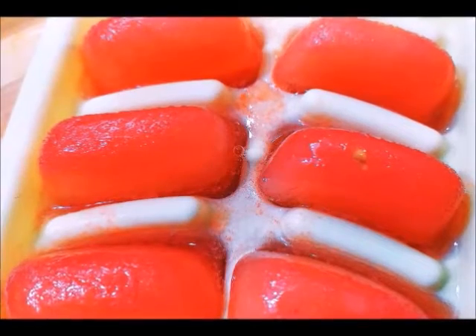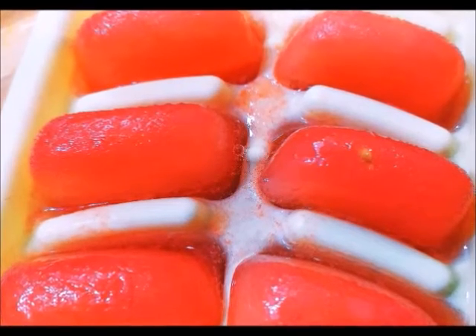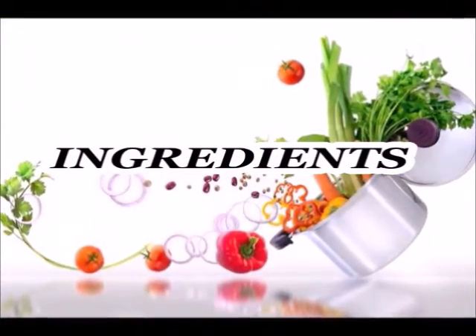So guys, if you want to try something different for your face, you need to try this ice cube daily. You will only use it one time and you will see a glow in your skin. So guys, don't waste any time, let's start today's video.